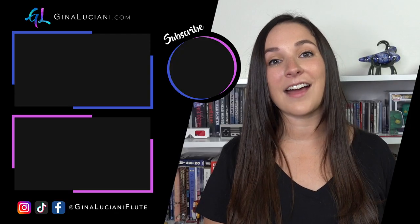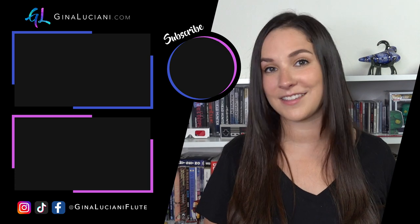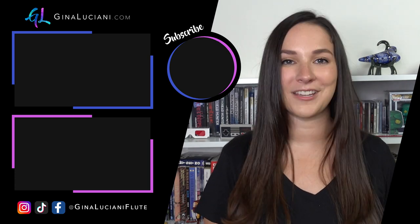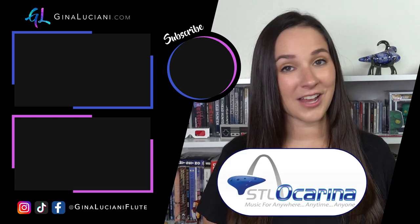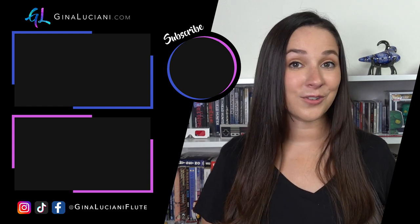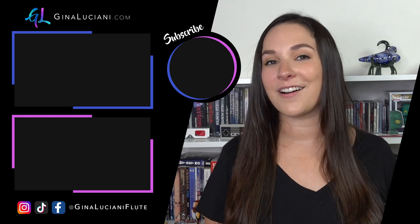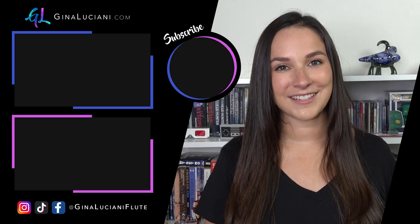Just a reminder, I have two series here on YouTube that I think you'd be interested in. I have the Learn the Ocarina series playlist, and I also have another playlist that teaches you how to play a bunch of different songs. I'll have those both linked for you. Thank you so much to STL Ocarina for making this series possible. Make sure to subscribe so that you don't miss any of my upcoming ocarina videos, and follow me on Facebook and Instagram. I'll see you next time.